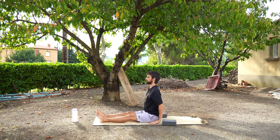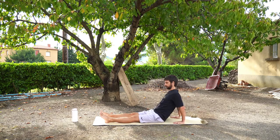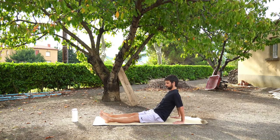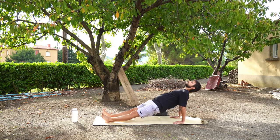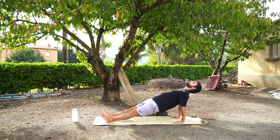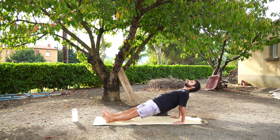We're going to bring our hands behind our backs and move into a reverse plank. Your hands are on the mat with your fingers facing towards your toes, your elbows might have a slight bend in them. Press through your hands and through the balls of your feet and raise your hips to the sky for a reverse plank. Hold this for three, two, one. Lower back down and come back up to a seated position.